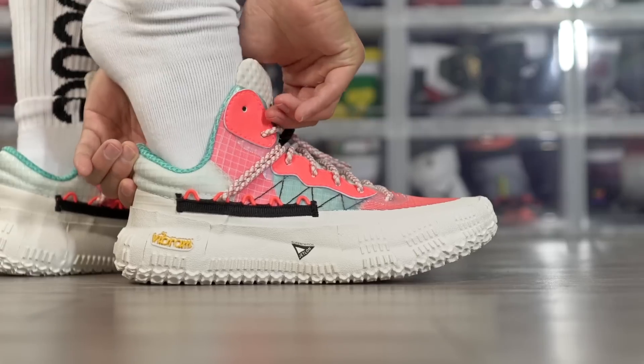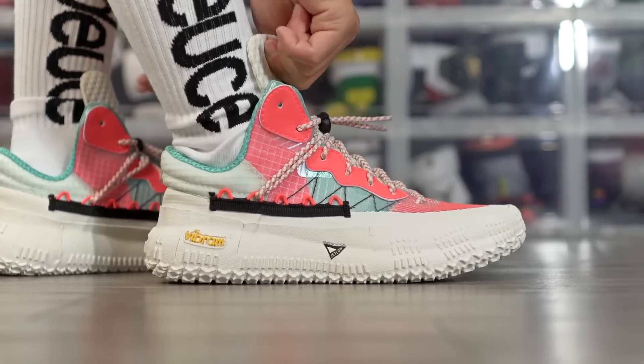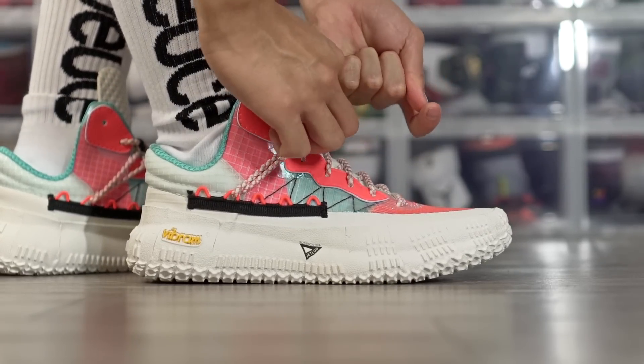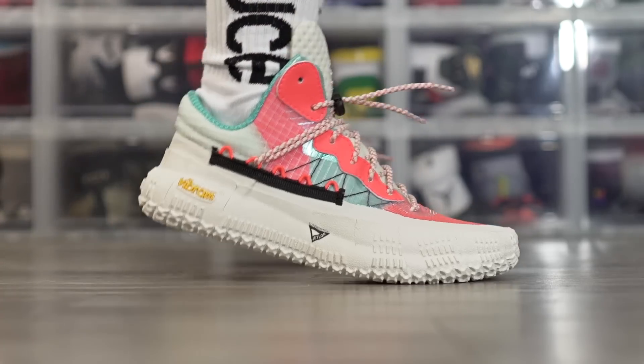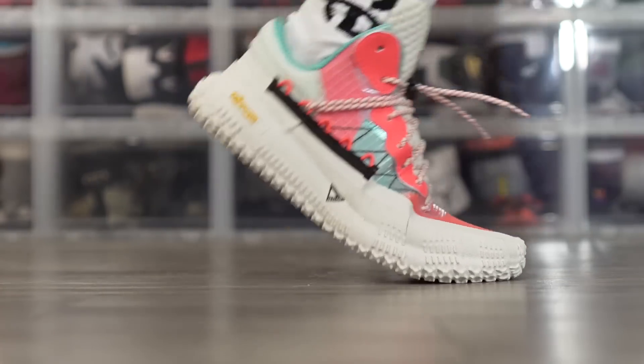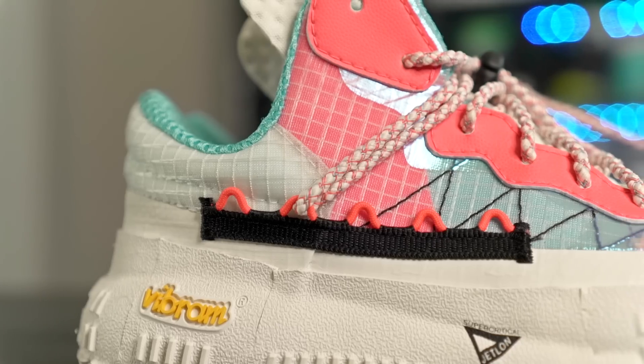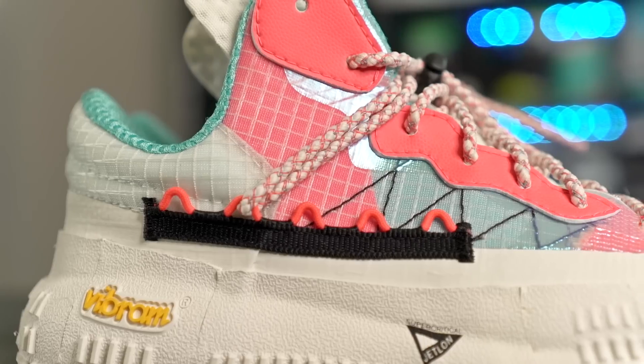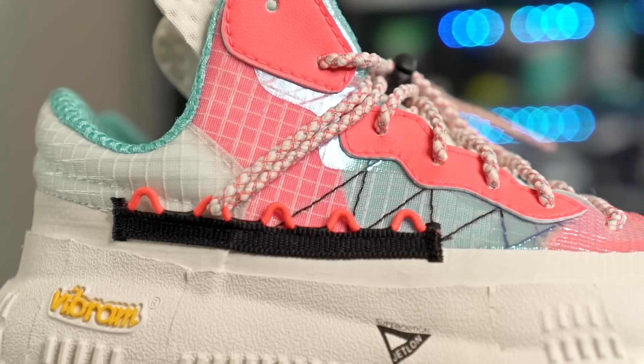This shoe is really easy to put on — it's not a super high heel tab but I don't have any issues getting my foot in. Also, if you want to improve the fit or get a little more lockdown, you can lace through the eyelets on the side of the shoe to get a bit more lockdown as well as a more customized fit tailored to your liking.